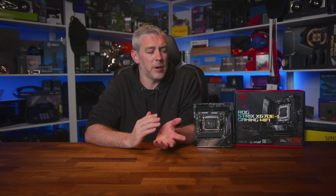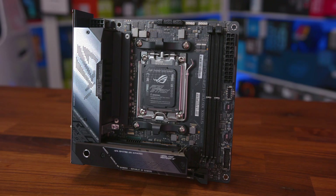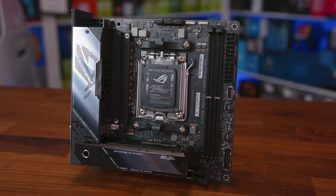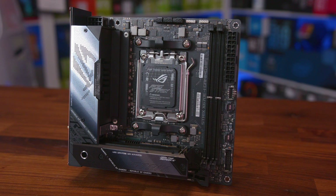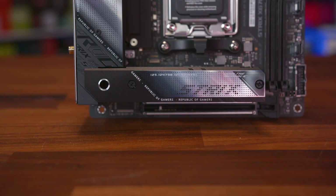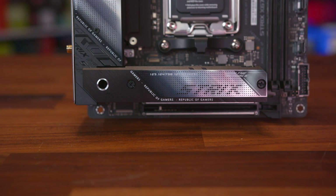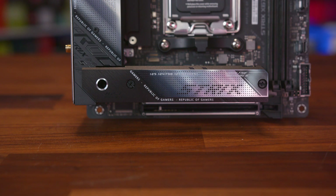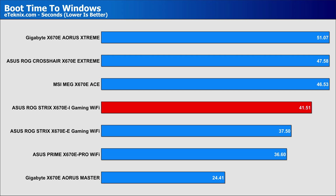As I mentioned, benchmarks are for the most part pretty similar when all boards on the same platform use the same CPU, GPU, and memory. One of the only ways to test that actually shows something different is boot time, as this is really board-specific — especially with DDR5 memory training on AMD's platform. The board comes in at 41.51 seconds, which again puts it right in the middle, so really nothing to complain about overall.